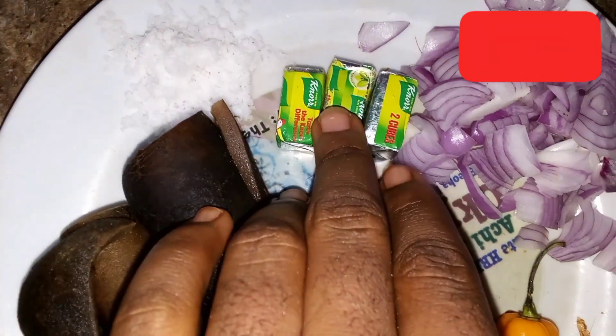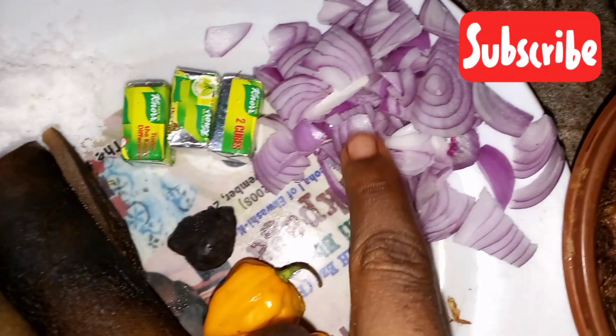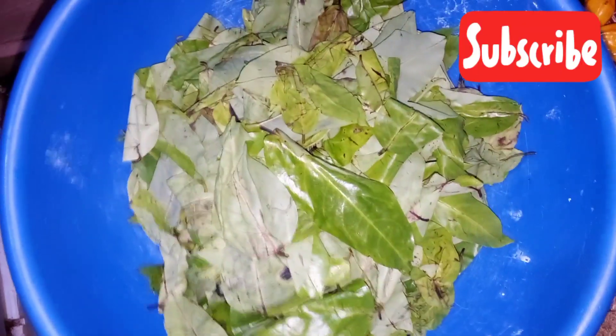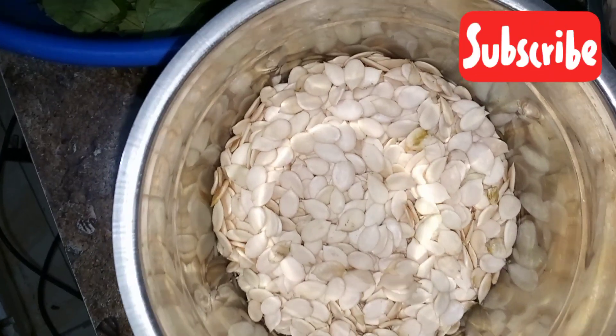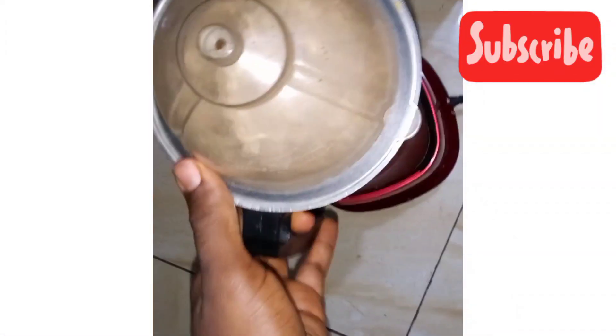No seasoning here — that is my local seasoning — and my crayfish already chopped. That is all I'll be using to sprinkle on the egusi to give it that good look. And that's my egusi, so let's go ahead and blend it before we start cooking.